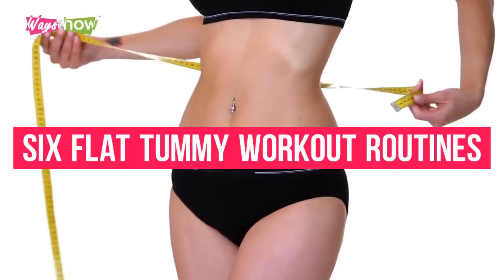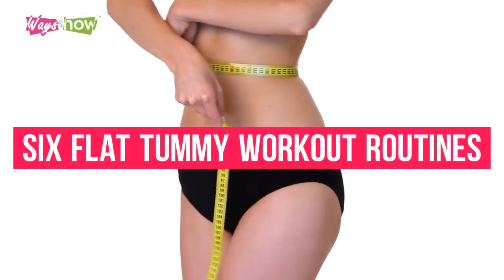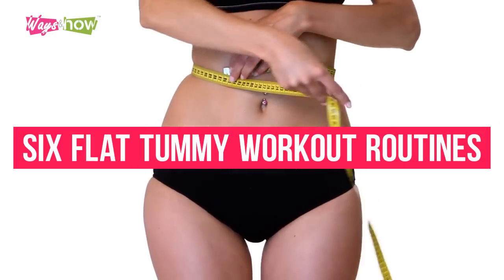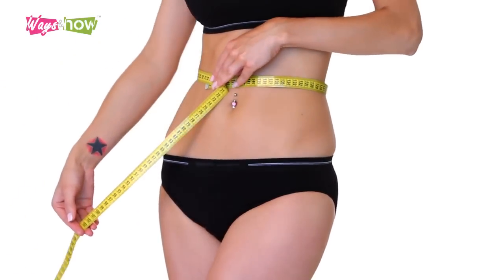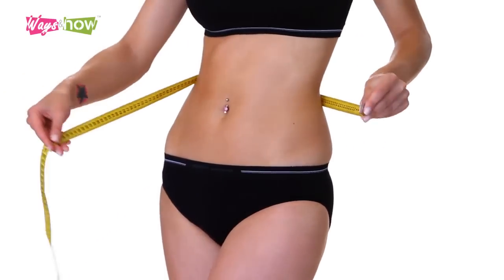Following are six flat tummy workout routines which directly target the core area to help you lose excess belly fat as quickly as possible. No expensive gym membership is required. All you need is time and some willpower to lose weight. So let's flatten those tummies right now.